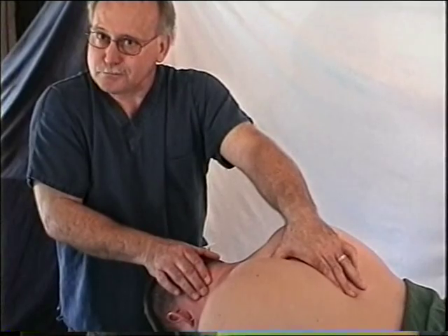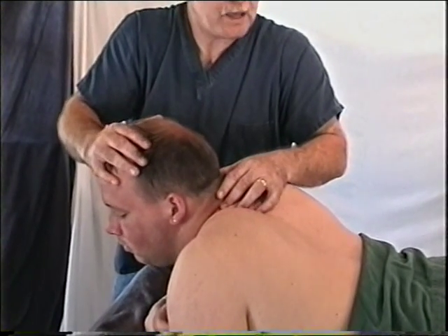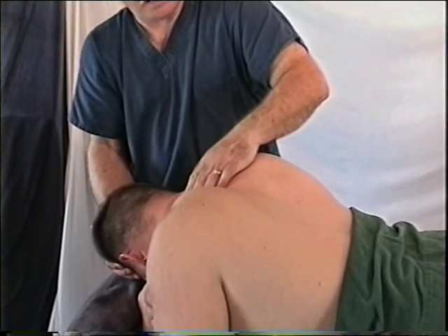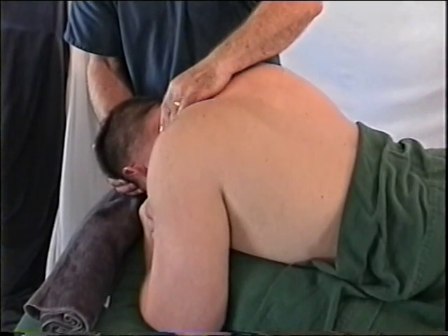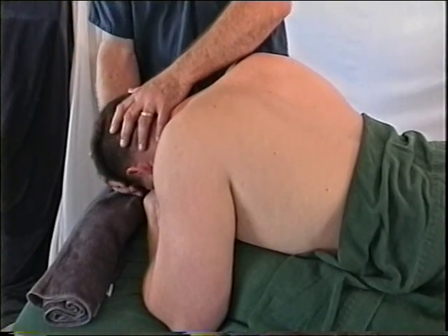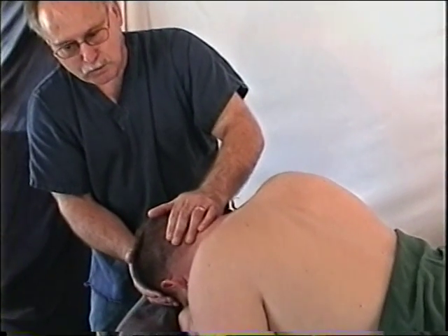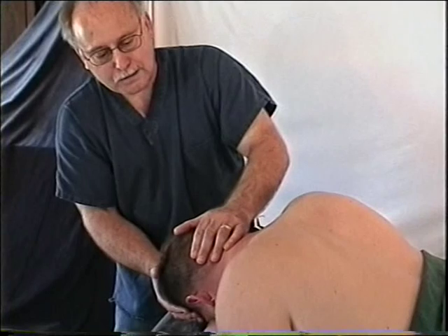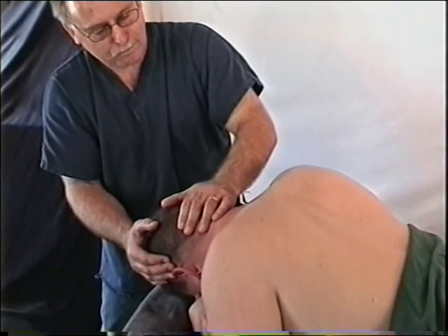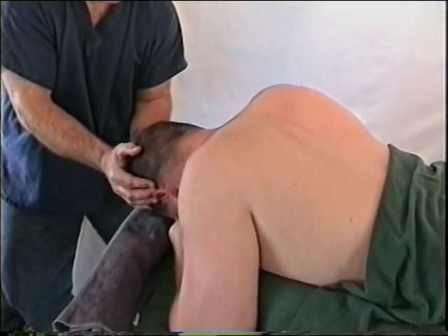After warming and locating trigger points, move to the lengthened position following the position of comfort. You can add a little twist because these muscles help turn the head. This is similar to the levator scapula isolation — notice the client is up on elbows. You may want to combine these when doing your work. Position of comfort is established first, then move to the lengthened position and perform a four-way tense and relax with 20% effort, holding five to eight seconds to warm the muscle and create greater awareness, resetting proprioception.